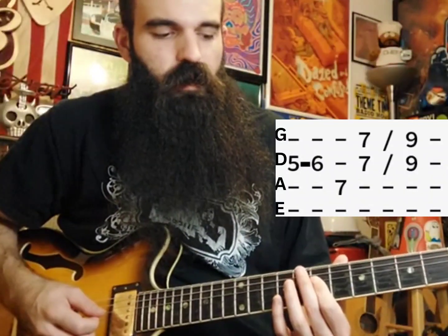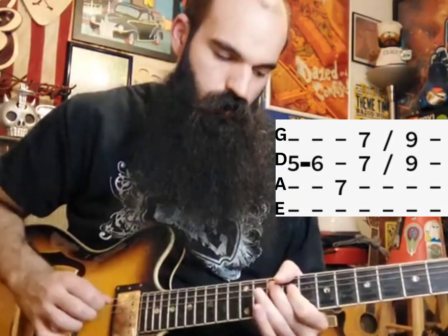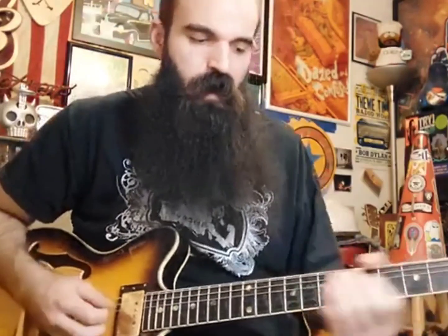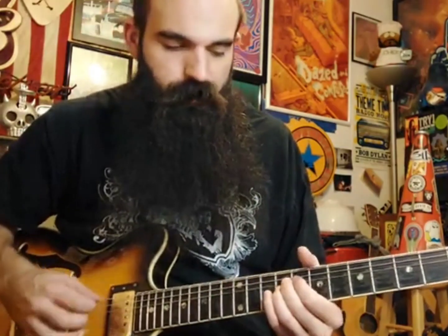Then we're going to slide in this double stop — we're going to bar D and G on seven, slide into nine, and then just slide off of it. What we're doing here is basically going from a D major triad to an E major triad, but we're just playing the D and G strings — just our root and our five, basically a power chord.